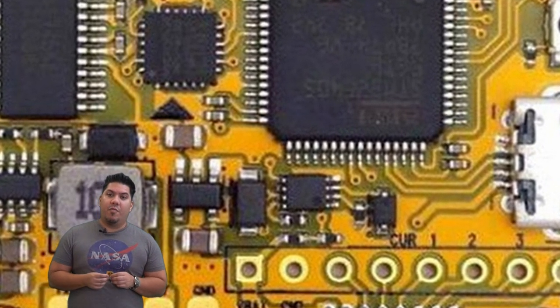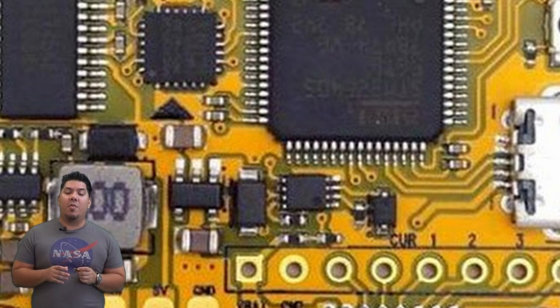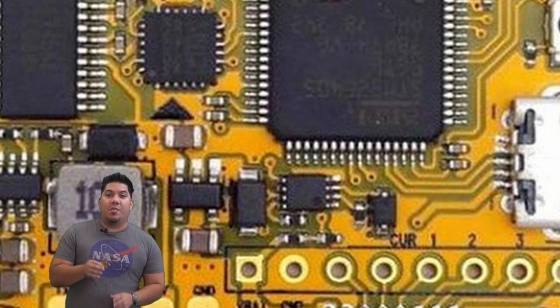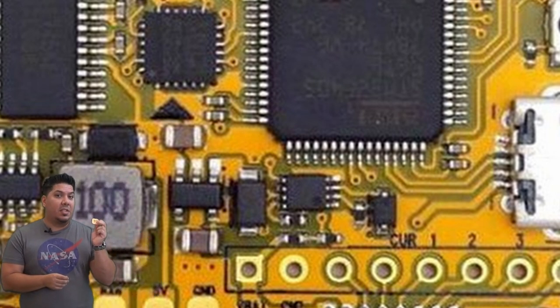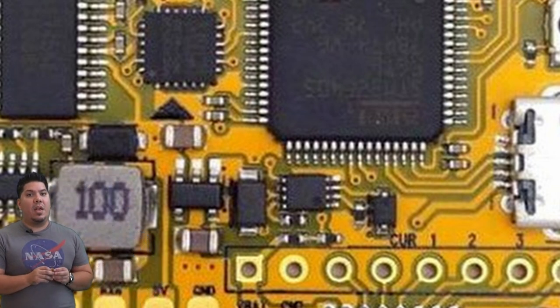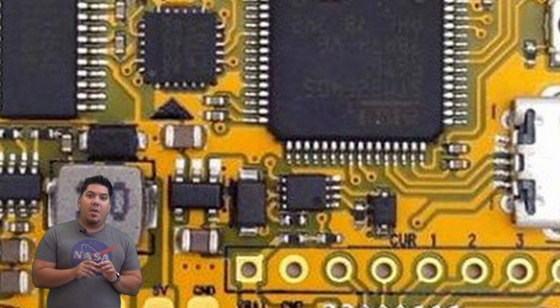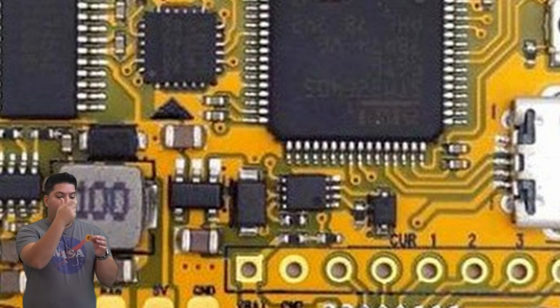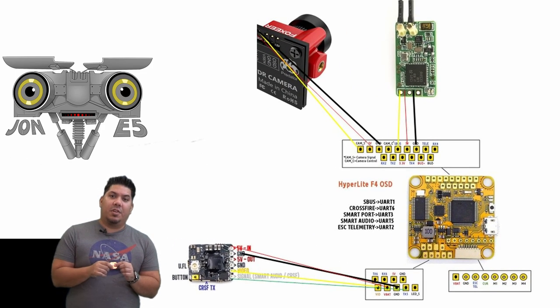When I select a firmware version, I want something easily plug-and-play because I fly so many different models. The newer 4.0 and 4.1 versions are still being tested, although there is plenty of material out there to get a perfectly good tune on any of those newer versions. For most of us, we're only going to have those four main things connecting: your receiver, your camera, your video transmitter, and the harness from the ESC or electronic speed controller.